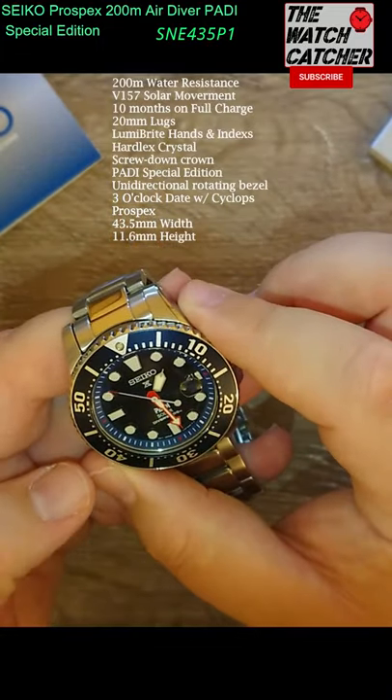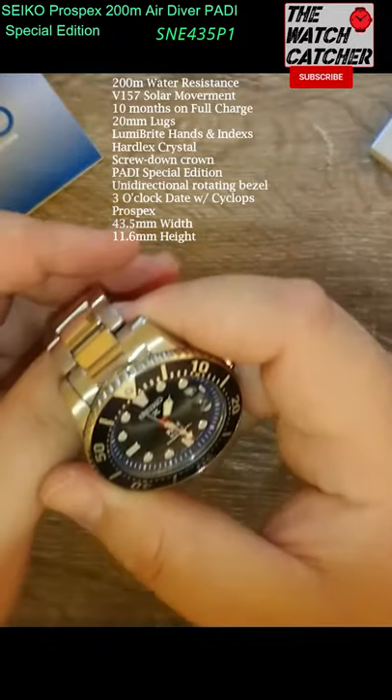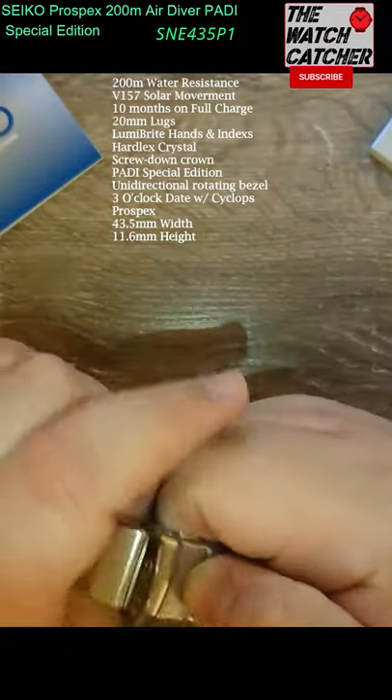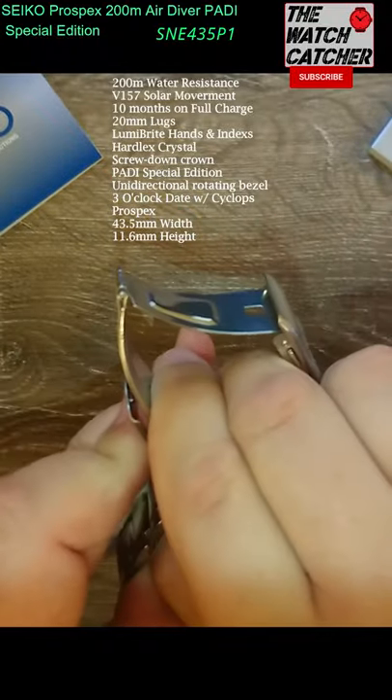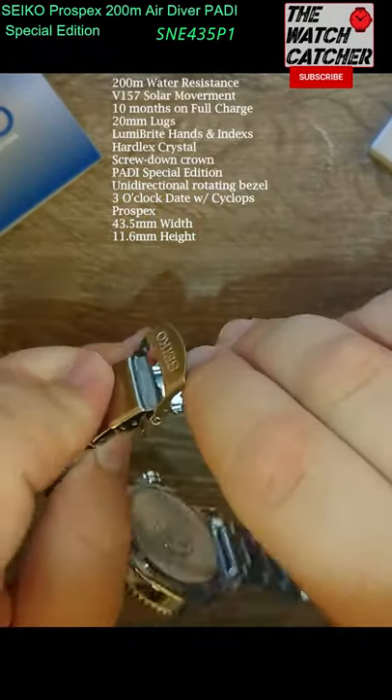Has a 43.5mm case size. Comes on a stainless steel strap, very easy to open, which also comes with an extendable diver's clasp, as all diver's watches should.